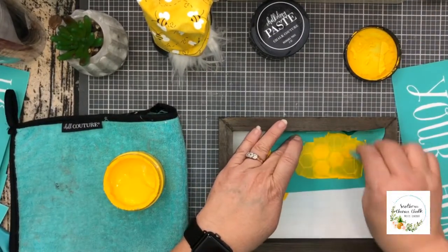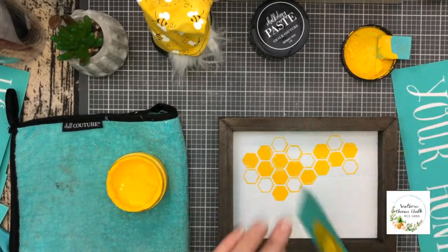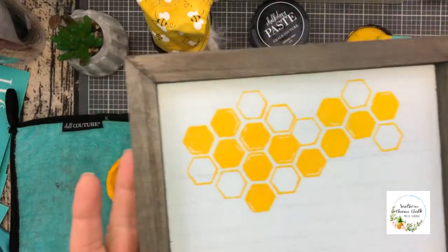Just chalk, remove the excess and put it back in the jar. Peel and reveal — it is so cute!